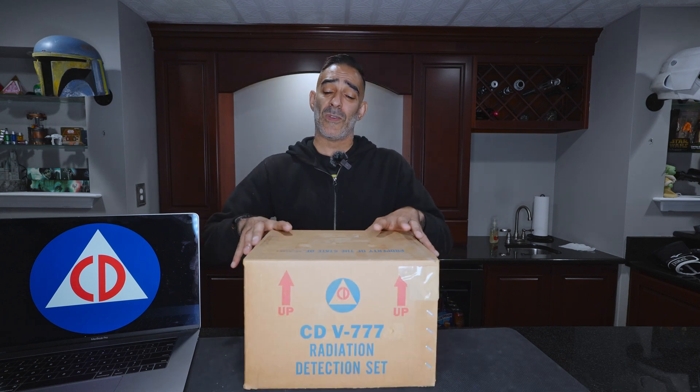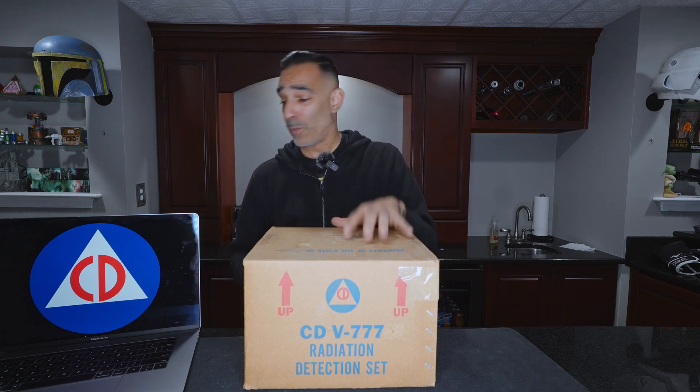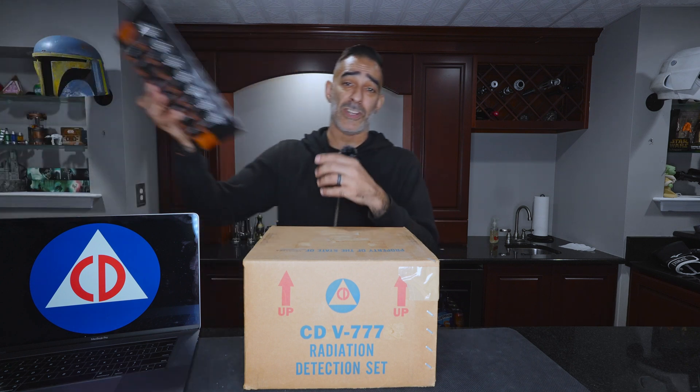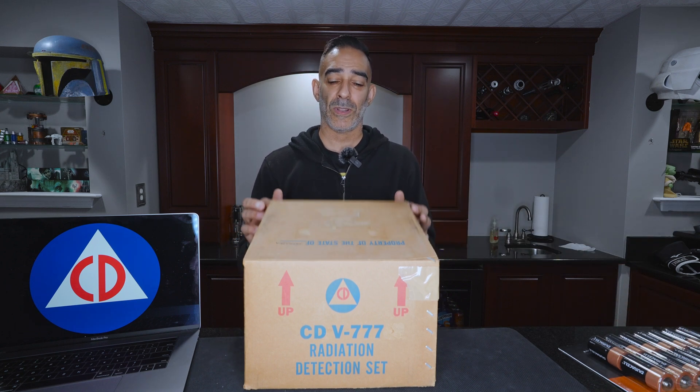The main purpose of this video is to open it up, show what I got, put some batteries in, and make sure it works. Did I bring the batteries? I did. We're going to be using some Duracell batteries, brand new. So let's flip it open and see what we're looking at.